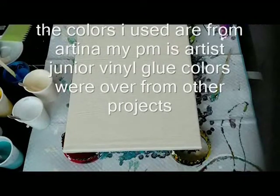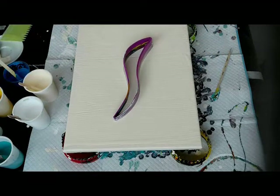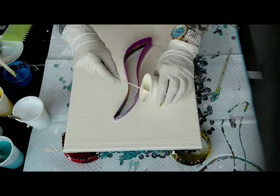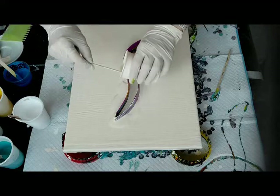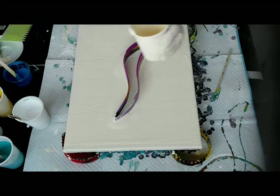Hi guys, I'm back. Another experiment with that crazy pinky thing. I just did one and I'm doing it again but a little bit different. I'm still putting it on my canvas. I'm still putting paint around it, but I'm not going to allow the pink to go beneath my base layer. I'm going to pull it up and then see what happens.